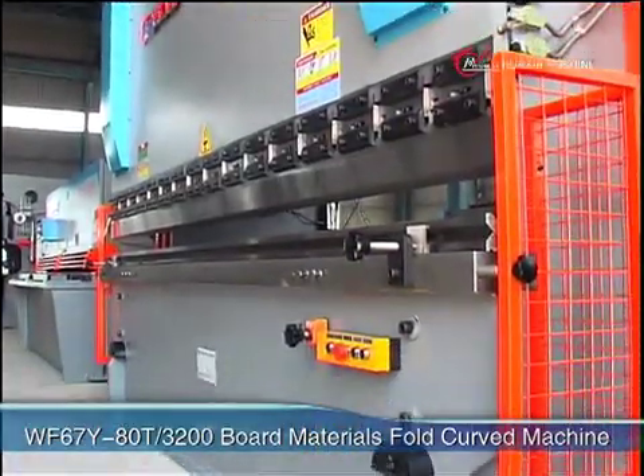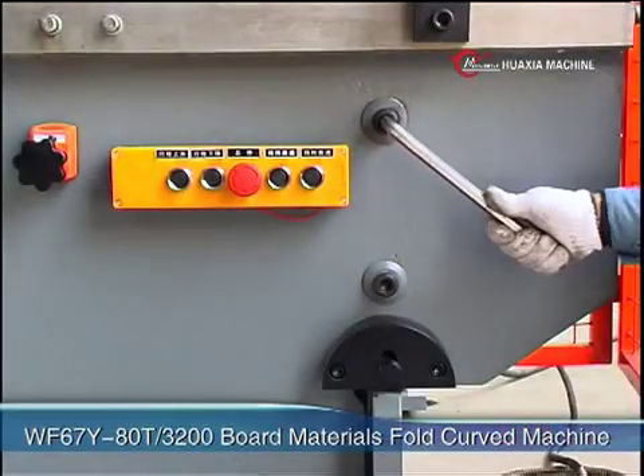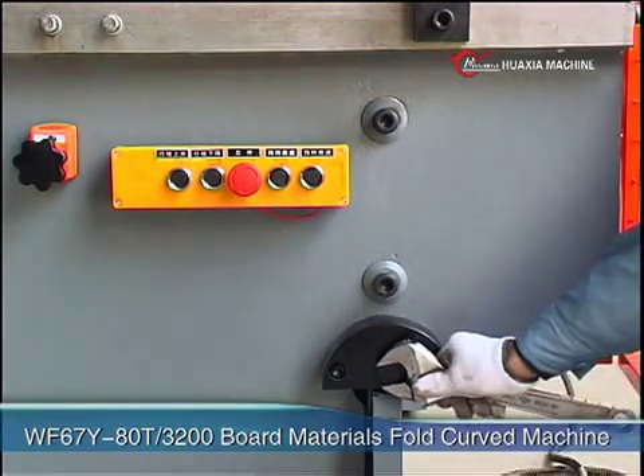The adjusting equipment is installed between the workbench and wallboard fixing point, which is used to adjust tiny differences between the two S-curved angles conveniently.